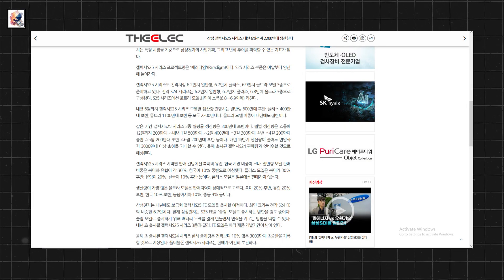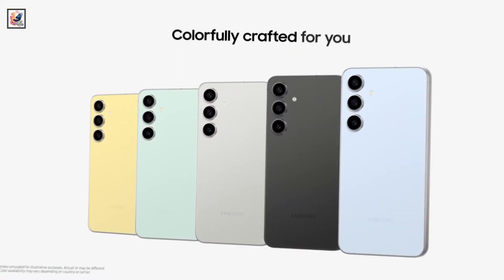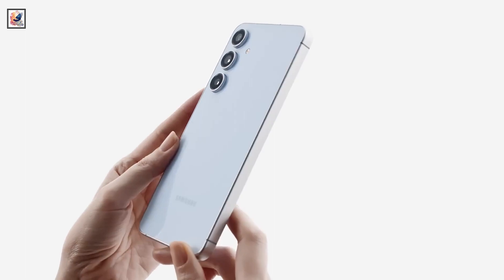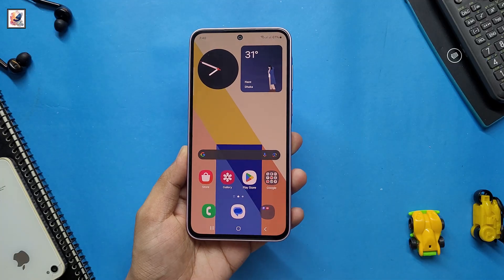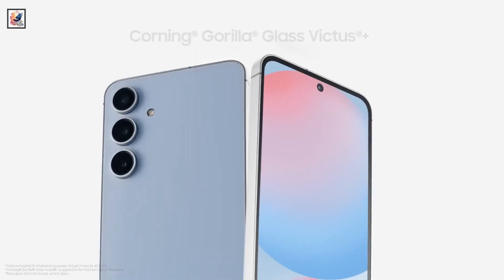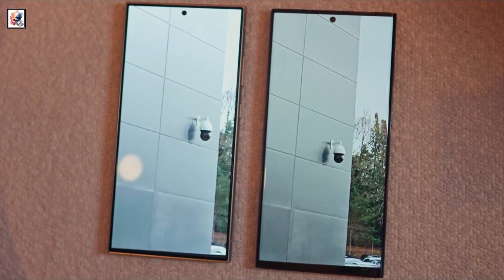According to a report from The Elec, the Galaxy S25 FE will be launched in 2025. The phone will reportedly feature a slimmer design compared to the Galaxy S24 FE, and Samsung will use a 6.7-inch screen, similar to the screen size of the Galaxy S24 FE. The Galaxy S25 FE is still in an early stage of development, so these rumors should be taken with a pinch of salt, and Samsung will likely make further changes before the device hits the market late next year.